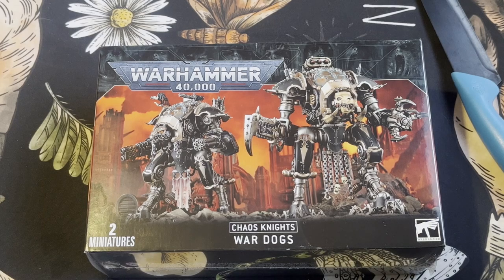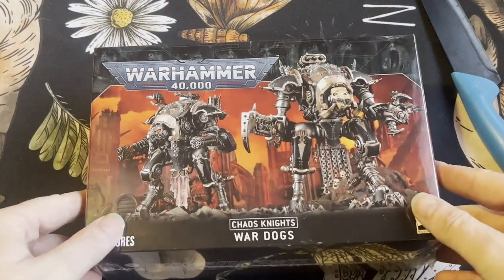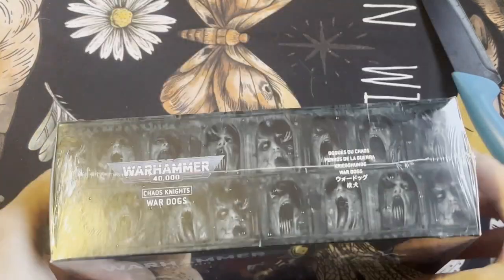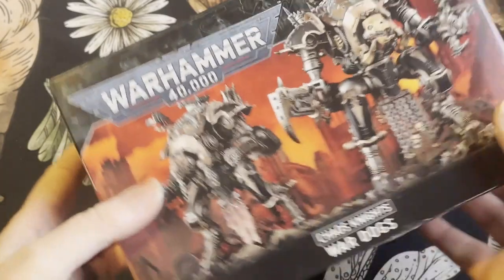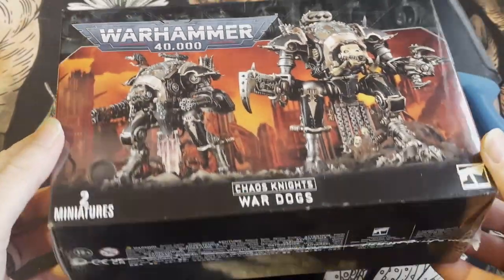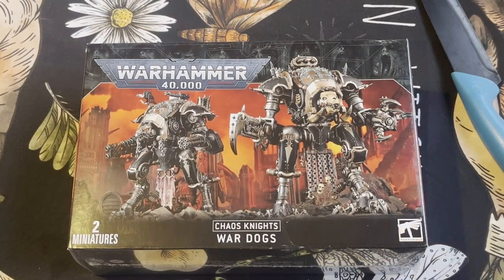Hello and welcome to my video today of the Chaos Knights War Dogs. I got these a little while ago and I thought today I'd open these up and take a look inside and see what sort of bits of plastic we get and what sort of models you can build. So without further ado let's open these up and take a look.